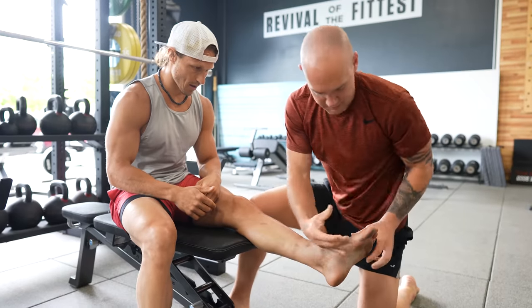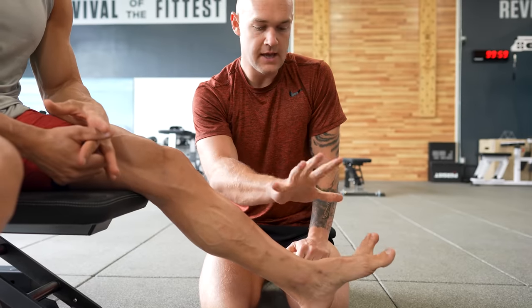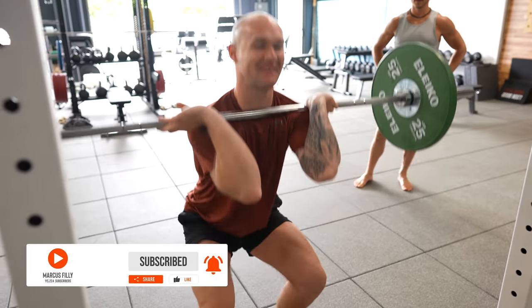Graham's recently been spending some time in Northern California, and he offered to pay me a visit at Functional Bodybuilding Headquarters. So what did I do? I met him, of course. No hesitation. What started out as an opportunity to collaborate on some content turned into so much more. We trained, taught each other valuable lessons, and discussed values, philosophy, and brand.